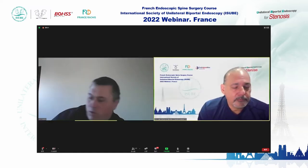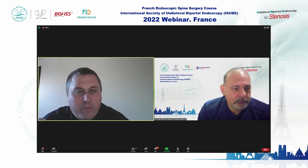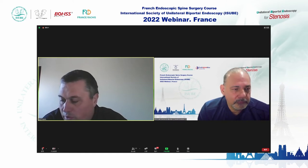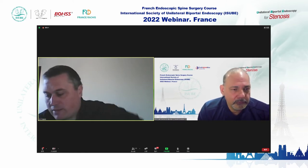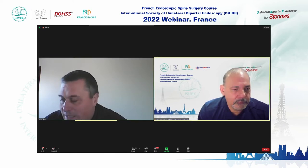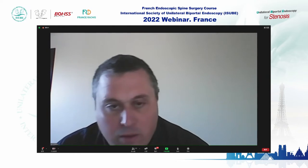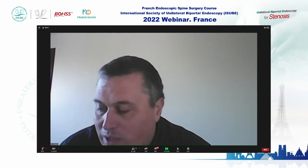Thanks for your presentation. Now it's the turn of Dr. Antonio Fondes. He is a surgeon in Switzerland at the Clinic Latour at Geneva University Hospital.